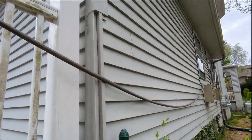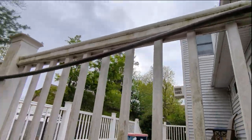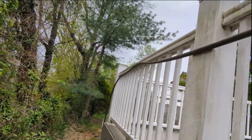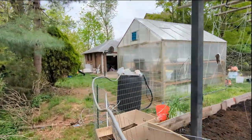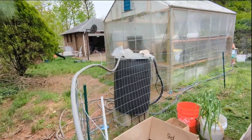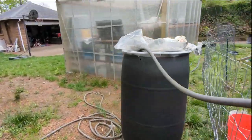If we continue down this way, you'll see it's up on this banister. We used some twist ties to keep the hose there, and it goes next to our garden and into this 55-gallon barrel.